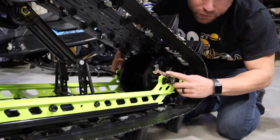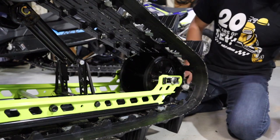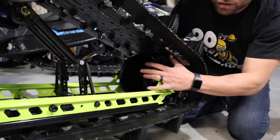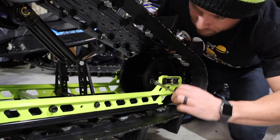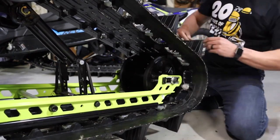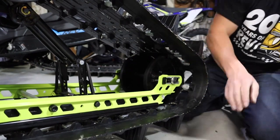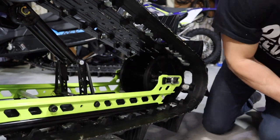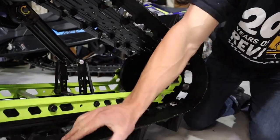Start by loosening the axle — you need two 15 millimeter wrenches. The adjuster itself is a 10 millimeter. If you're making a big adjustment or if you've had the rear axle out, the track needs to be aligned. But when I'm just tightening a track for the first couple of times, I just go an equal distance and count turns. Starting at six turns. Now we can check it — looks good.